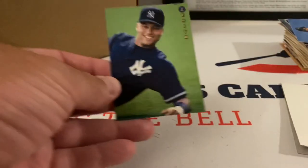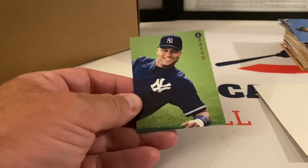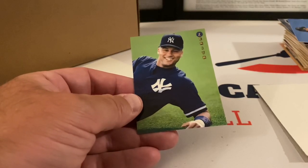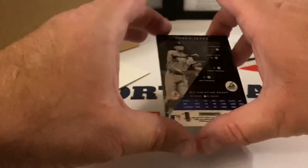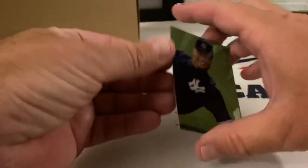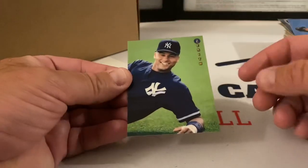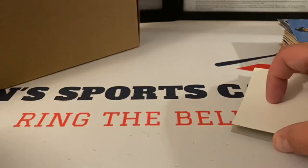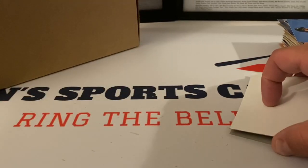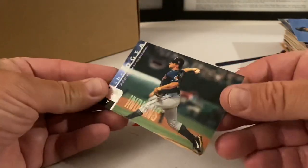You gotta be kidding me! I just had this feeling there was gonna be something good after seeing those Zenith cards — look at that: Derek Jeter! That's pretty sweet. It's not a rookie card or anything, but it's a pretty sweet thing to pull out of something like this. I'll take that any day of the week. We've got five more stacks to go. Last card of this stack is Chad Ogea — that is a beautiful card.